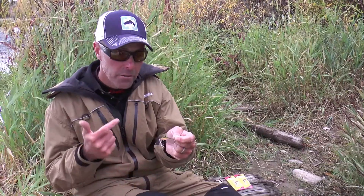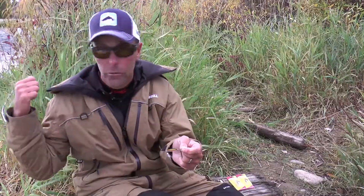Here's the little Johnson Minnow Spin that has been most effective for us today. We've caught fish on black, white, and gold. We've caught them on 1/24 ounce, 1/16 ounce, quarter ounce, and 1/8 ounce — all in this one section of river right here.